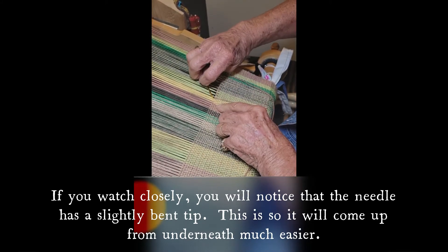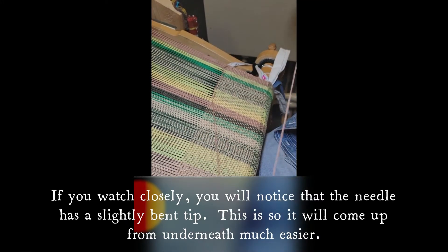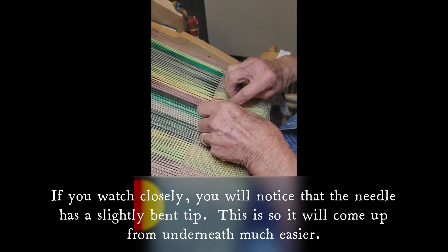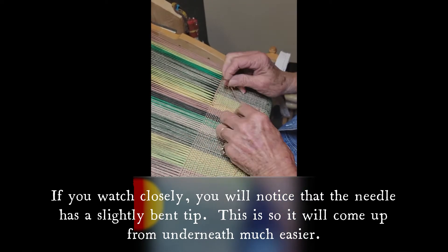The other way to do it would be to hem it on a sewing machine. Then you have three layers, and when your towel is wet from using it, it's going to take that hem longer to dry. So I like hemstitching with just a little bit of fringe.